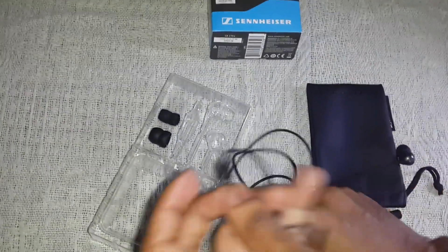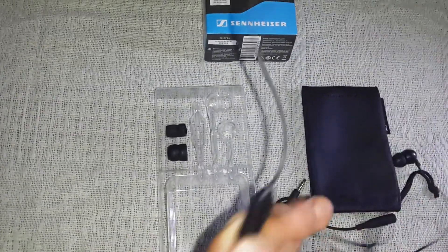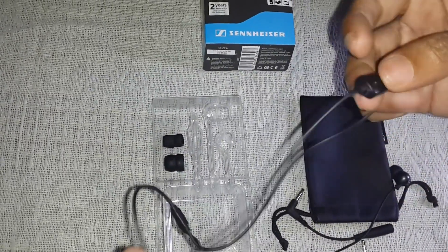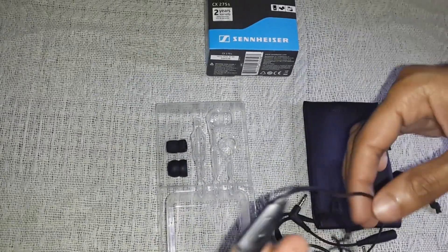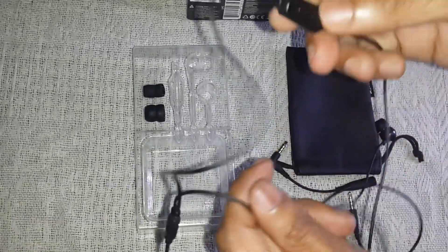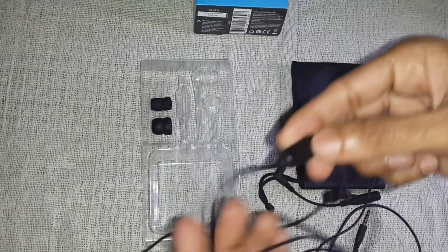This comes with a mic and a call button which allows you to take calls while you are traveling or listening to music. You can also change the music by double-clicking this button, just like this.